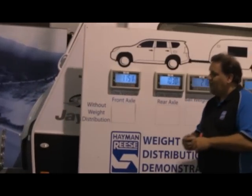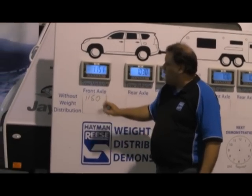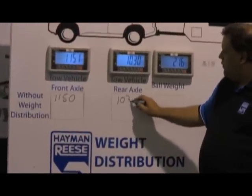On the scales here, at the moment we can see we have roughly 1,150 kilos of weight on the front axle and about 1,030 kilos on the rear axle.